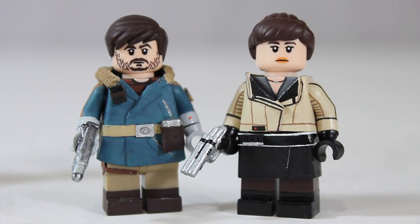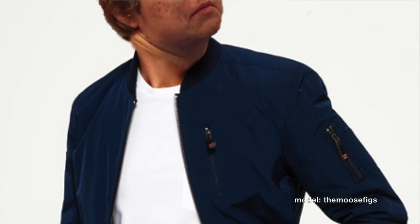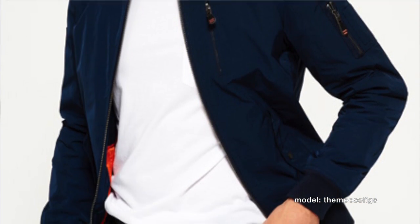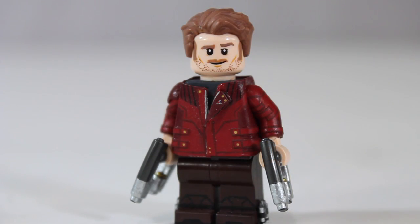Today I'm going to be giving you guys a look more so at the technique on how to make e-tape jackets rather than a precise procedure. It's not going to be a precise procedure because most of you guys aren't going to want to make a bomber jacket, which is what I'll be making. Most of you will want to make other jackets like Star-Lord, like Kira, like Negan. So today I'll just be showing you the techniques that I use when making an e-tape jacket.